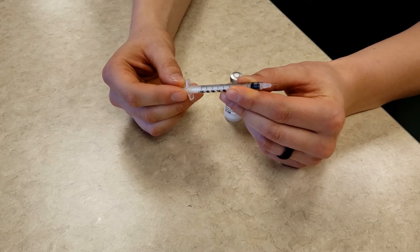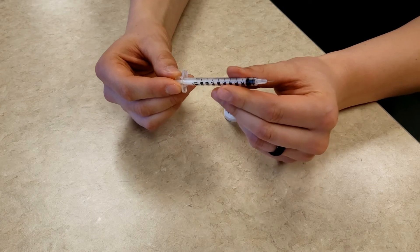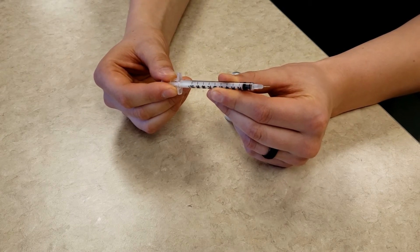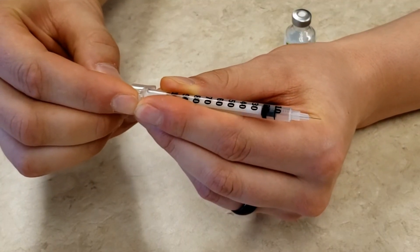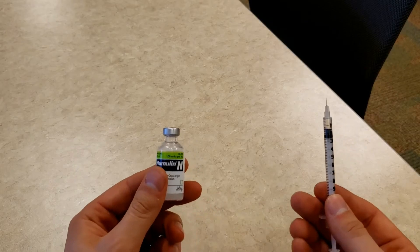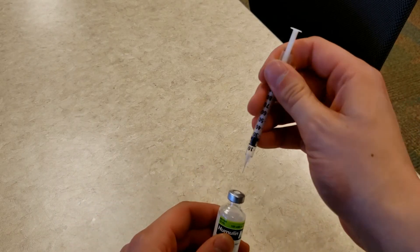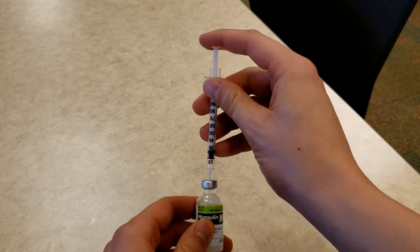To do this, you need to pull the plunger on the syringe to your desired dose — in this case I am going to pull my plunger to 14 units. Then poke the syringe into the top of the insulin bottle and push the plunger all the way down so that the air goes into the bottle.